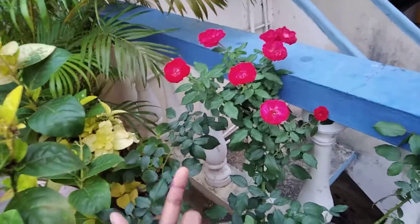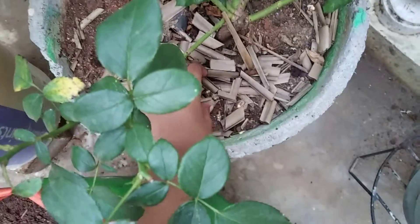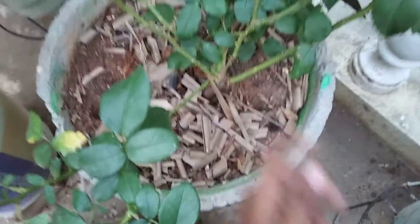The third fertilizer I gave is dry leaf compost. It is also one of the best fertilizers, which has more nitrogen content. It will also help in better flowering and a good amount of bud production.